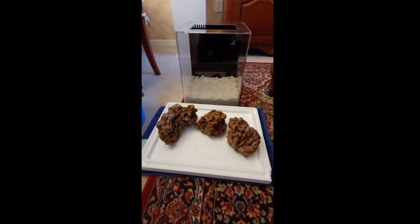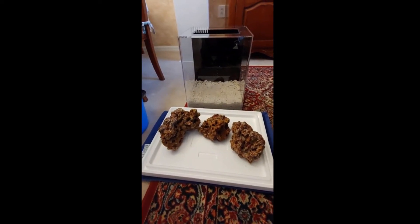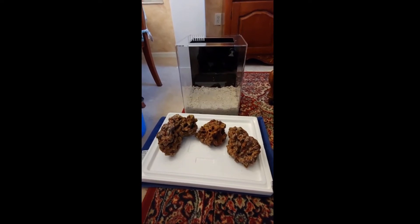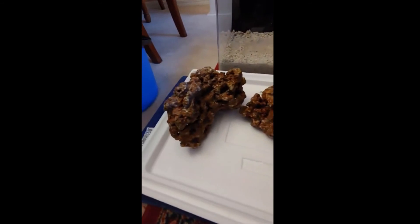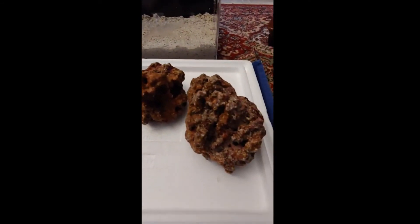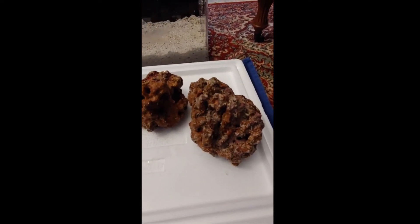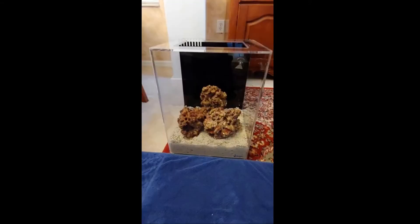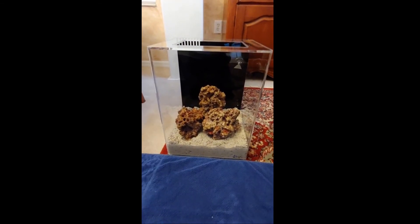My brother ordered about 20 pounds of live rock from KPA. He kept the bigger pieces and it was way too much for a 12 gallon, even though the rule is 1.5 pounds per gallon — it was just way too much for the all-in-one. He gave me these pieces. It's a really beautiful piece with great color and natural coralline growth. I'm going to go ahead and try to set something up and do a little aquascaping before I put it into the aquarium.